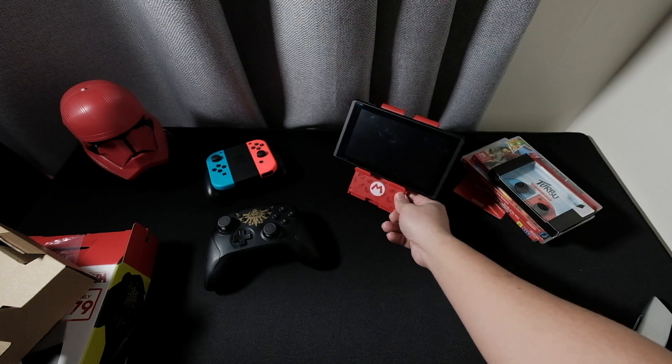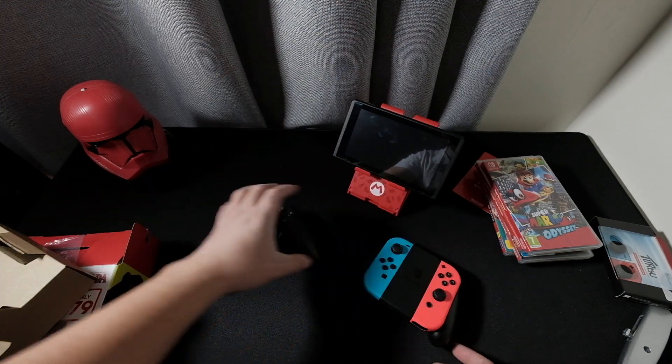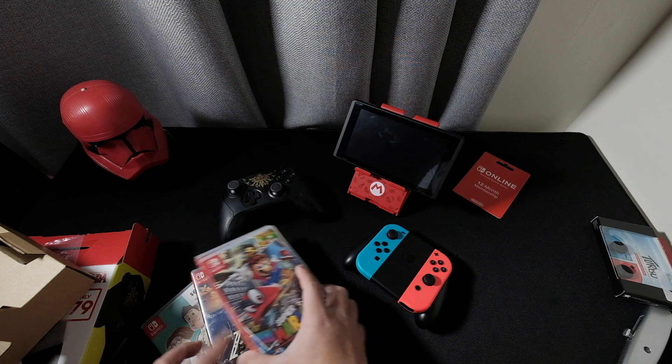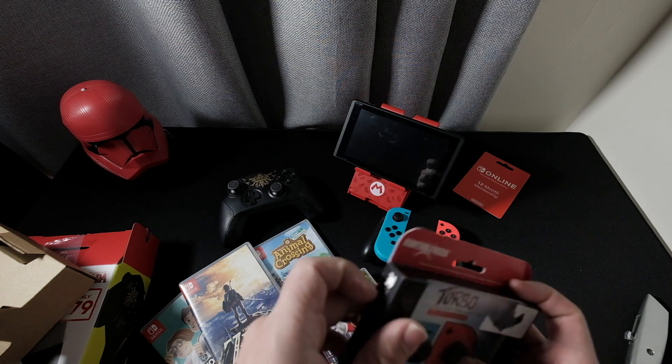So that would be our unboxing for today for our Nintendo Switch. We got some cool stuff here — I can't wait to play these games. Let's also check out what I got in here.